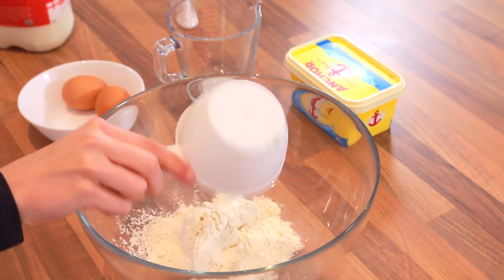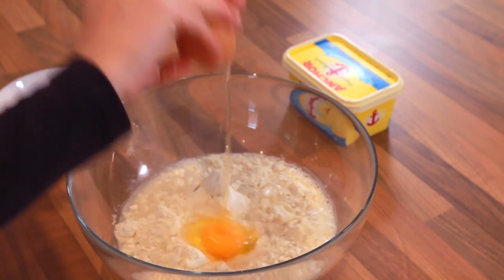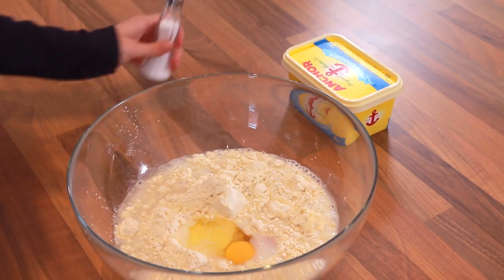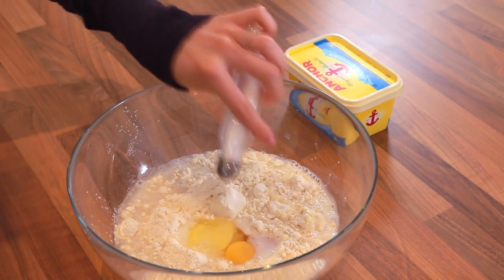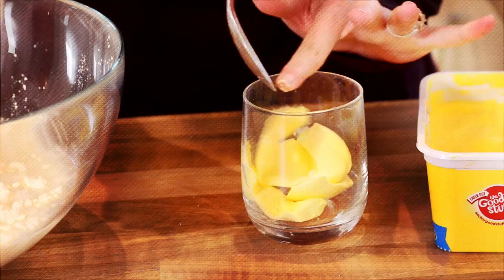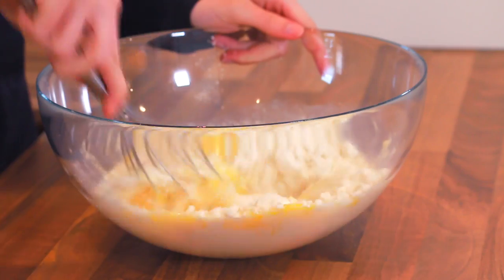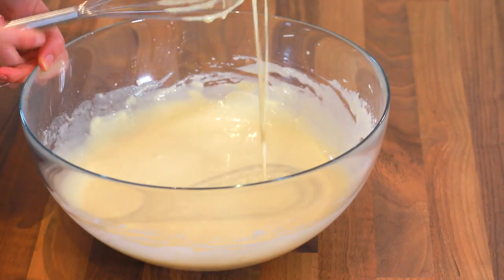So we're going to add two cups of plain flour, one cup of water, one cup of milk, two eggs, and a dash of salt. Then we take our butter, add four little spoonfuls to a glass, melt it in the microwave, and add it to the bowl. Then we mix this all together — you want it to be really runny.